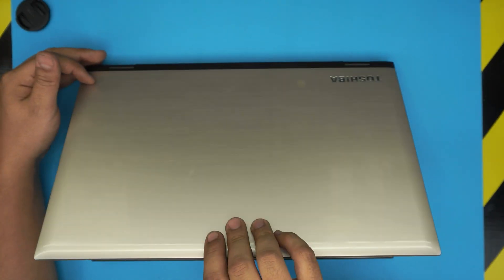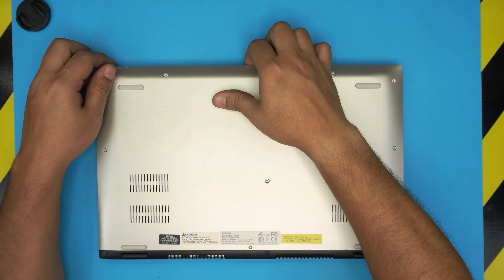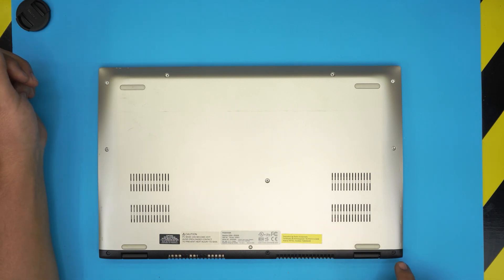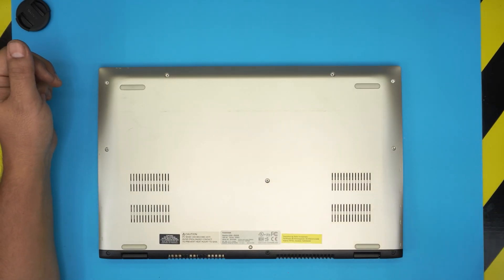First thing you need to do is power off the laptop completely, then flip it upside down. You'll see the bottom cover with a bunch of screws. There are two different screw colors: the black ones at the black cover section, and the chrome ones toward the center and front of the laptop.